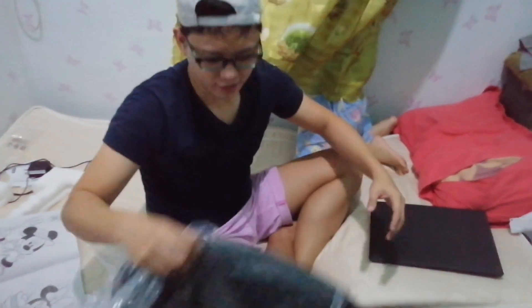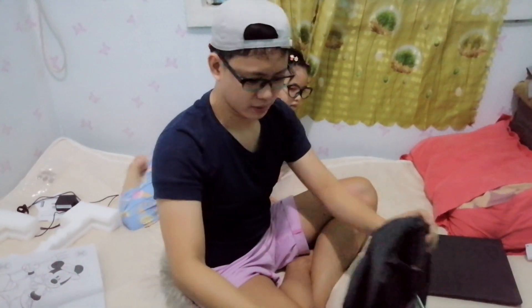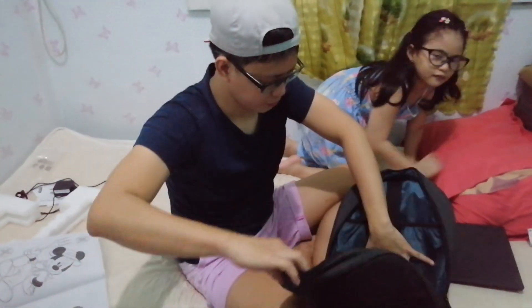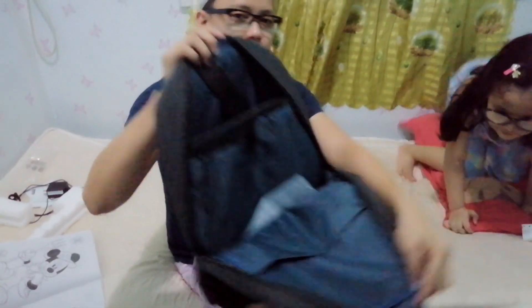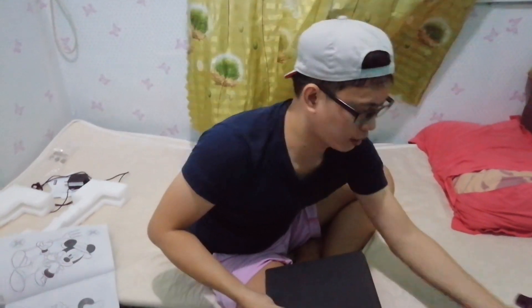And lastly, it comes with a free Lenovo bag. It's a basic bag — just for the laptop. It has a front pocket, and the laptop fits inside safely. Just don't let it get wet since the bag isn't waterproof, and of course avoid dropping it. That's it for the unboxing of our new laptop.